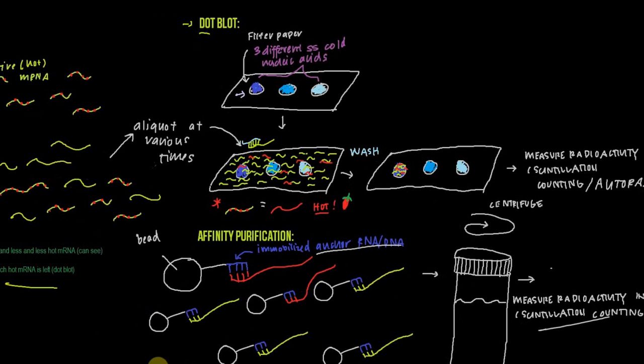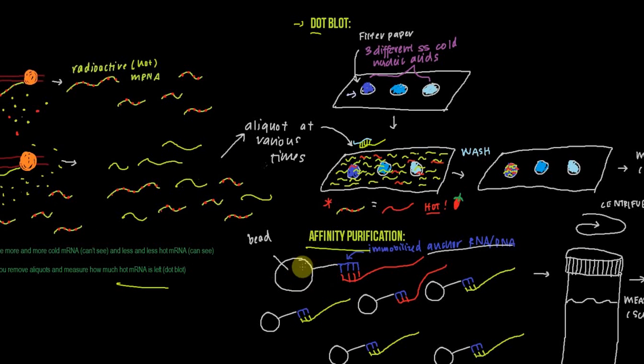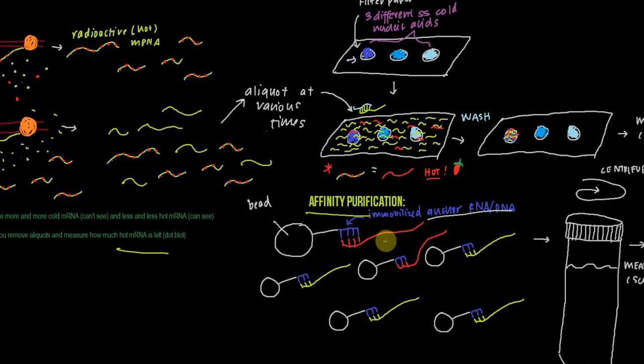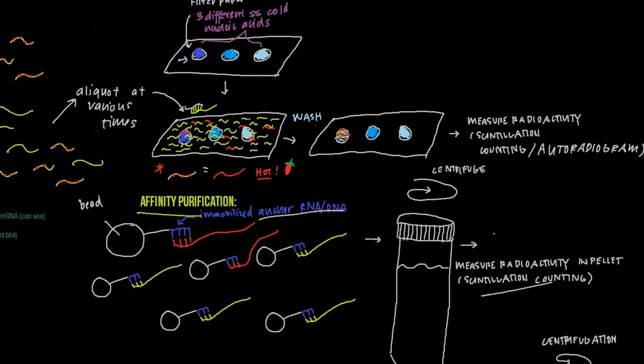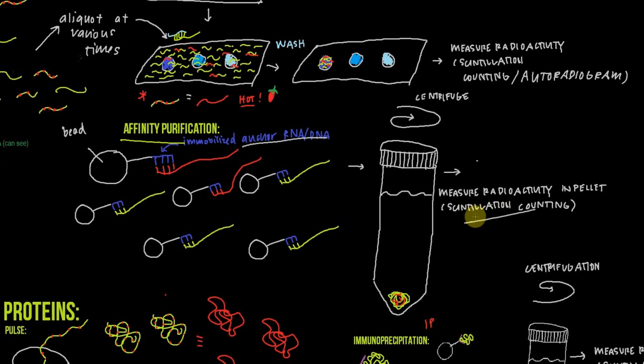Another method for measuring mRNA is affinity purification. You start with a bead attached to an immobilized anchor RNA or DNA. If your mRNA is complementary to this immobilized anchor, it will anneal and attach to the bead. When you centrifuge it, all of these beads go to the bottom into the pellet, and then we measure the radioactivity in the pellet using scintillation counting.